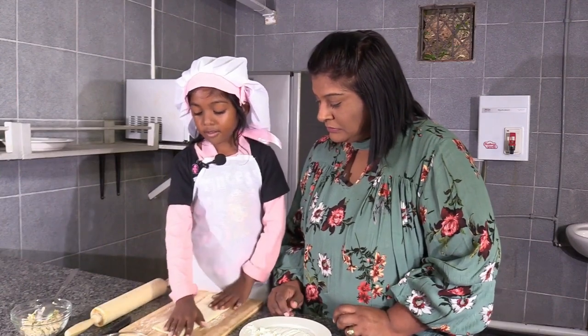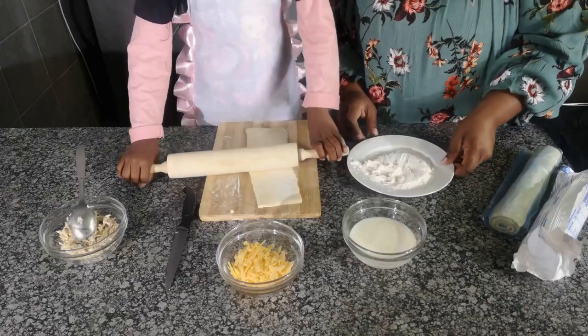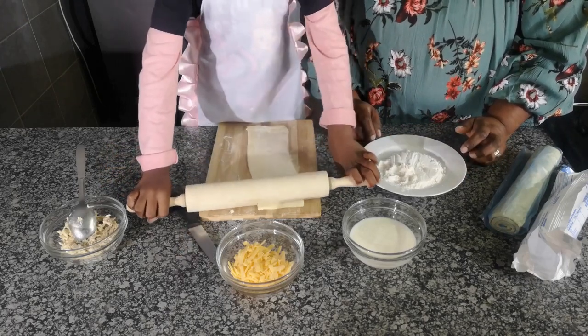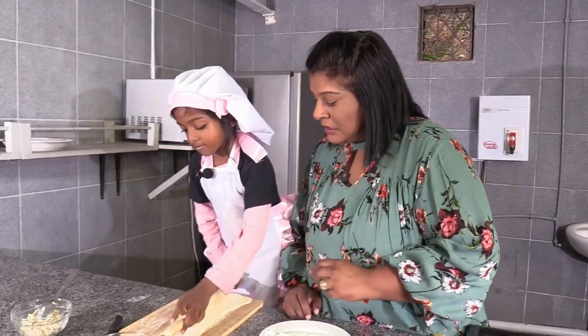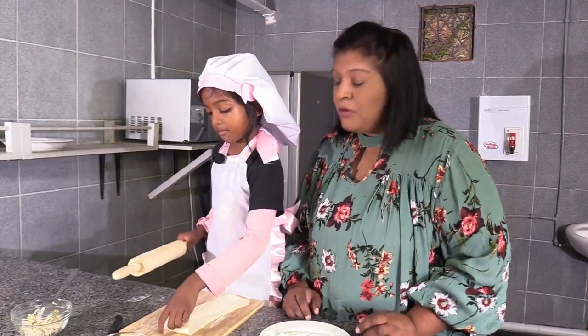So now? Now we'll roll it with a rolling pin. Not too much, just a bit, so it gets nice and long for all the pies. So you're making one big pie? No, lots. Lots of pies with this? Yeah, okay great.